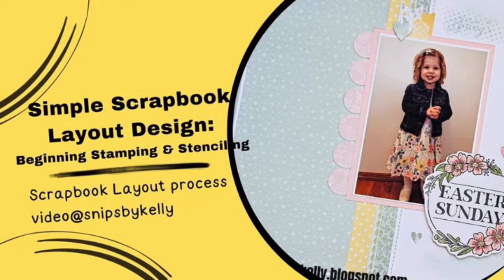Hello there! Welcome back to my channel Snips by Kelly. I'm Kelly and tonight I have a simple but pretty single page layout here that has just a tiny bit of background inking, stenciling, stamping, and tri-blend markering.